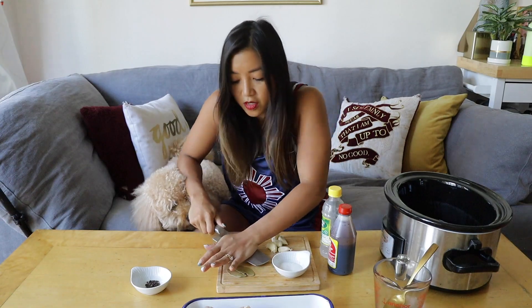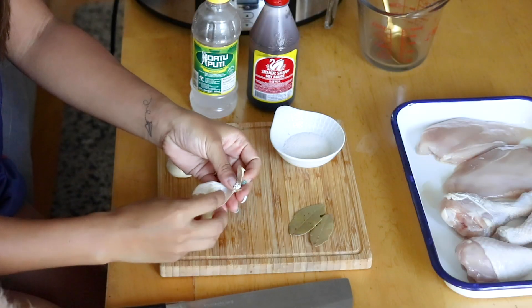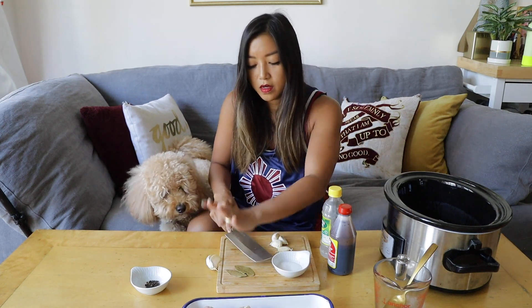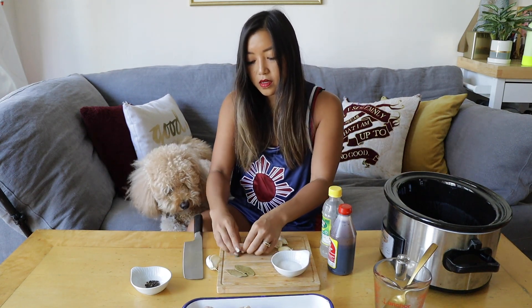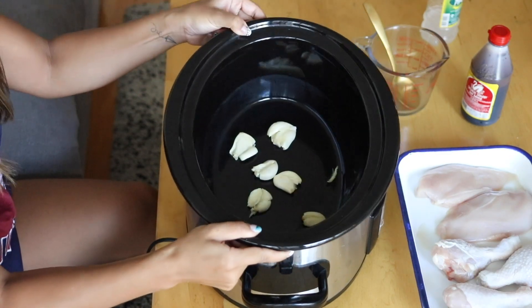First thing we're gonna do is crush up some garlic. I'm going to use six cloves of garlic — just crush them and throw them straight into the bottom of your slow cooker. Make sure you crush them so the flavor really permeates into your marinade.